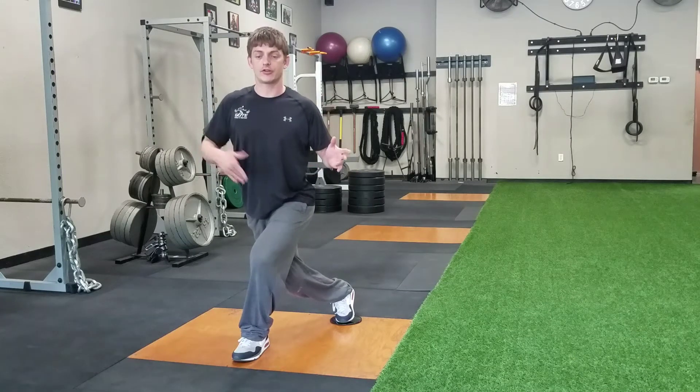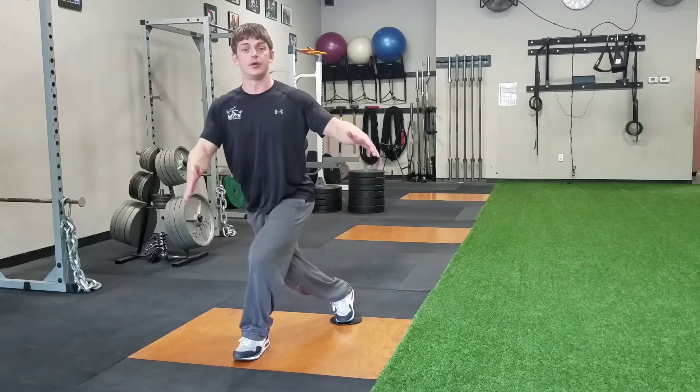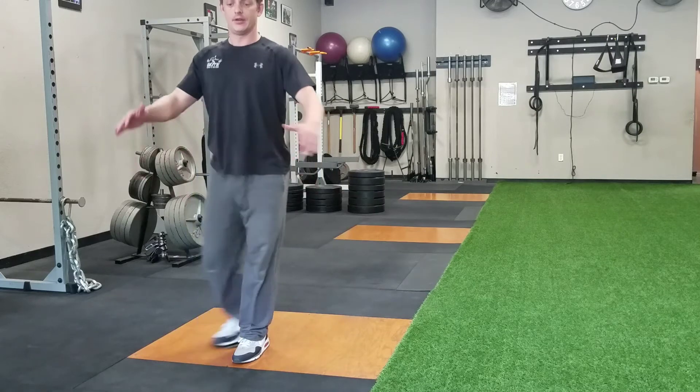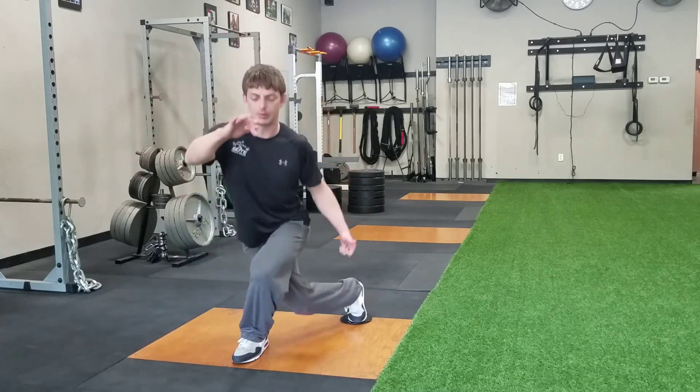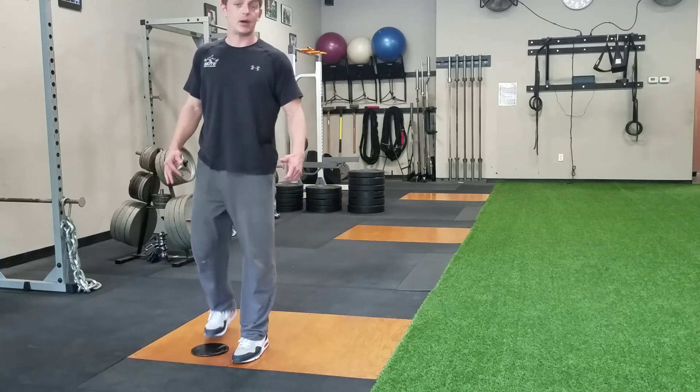When I do this, I want to make sure that my belly button and my center of gravity stays right over that front foot with it nice and flat. I'm just going to do my curtsy, and I can add a little pulse to that one as well — it's a little trickier but doable.